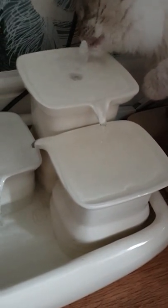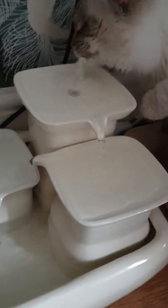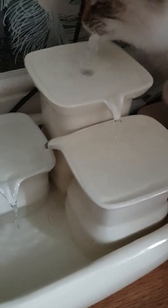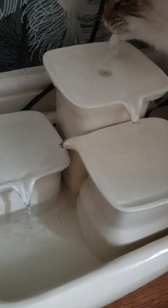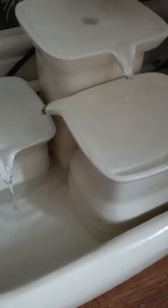The best thing about it is I can just put it in my dishwasher. I can just take it apart — it's so easy to just clean and maintain. I think it's better than most fountains I've seen, because with others you have to take the filters out and give it a good wash, but with this you just pop it apart and put it in the dishwasher.